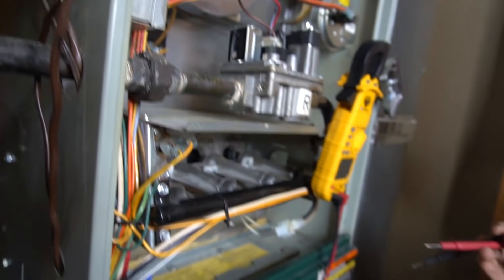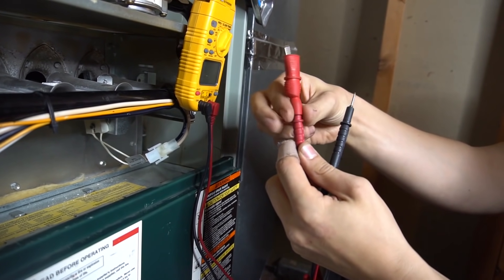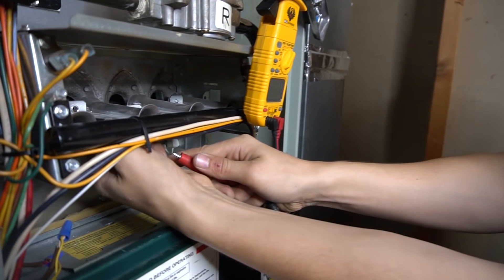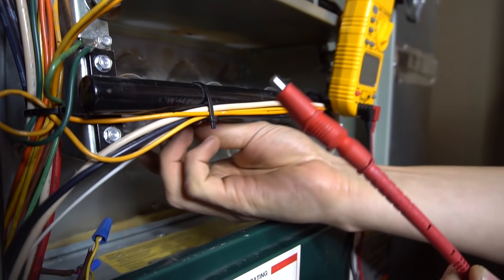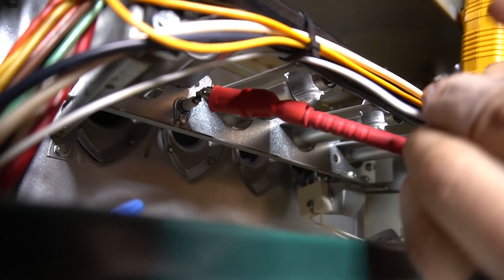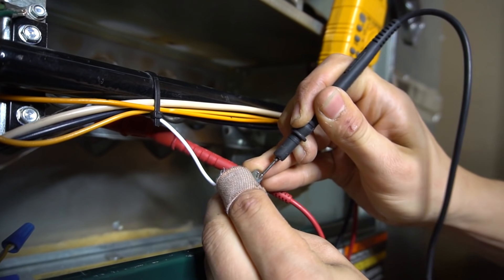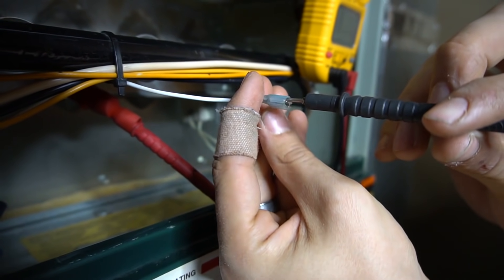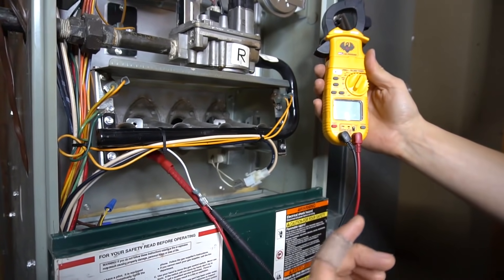Before we turn the furnace on, if you have an alligator clip for your meter leads it works very nicely. Just put the alligator clip on one lead, then take the wire that goes to your flame sensor and disconnect it. Put your alligator lead onto the terminal from the flame sensor. Then take your other lead and put it between the insulator and that metal terminal — that way you're not spreading the connector inside the insulation, you have a nice secure connection. We've now set our meter up in series with the flame sensor, so we can turn the power back on.